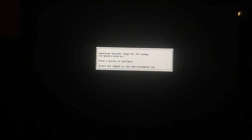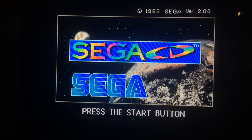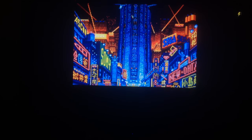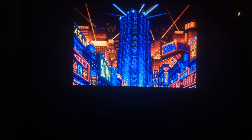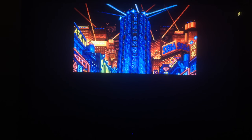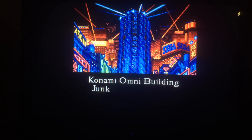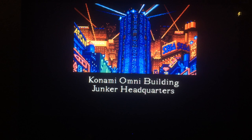Sega CD is another one. You have to have the Sega CD BIOS labeled specifically as BIOS_CD_U.bin and place it in the BIOS folder. I'll put the full description in the notes below on how to do that. Now you can play Snatcher — one of the best games of all time, probably the best game for Sega CD, and an early Hideo Kojima game. The audio sounds fine.